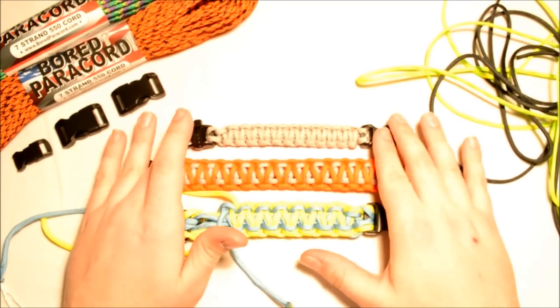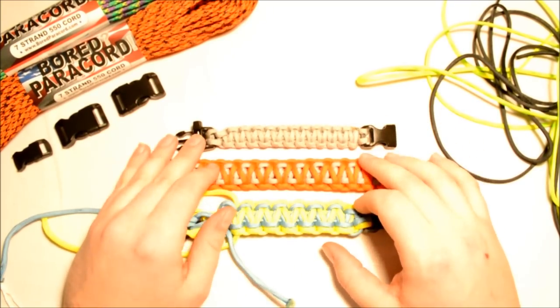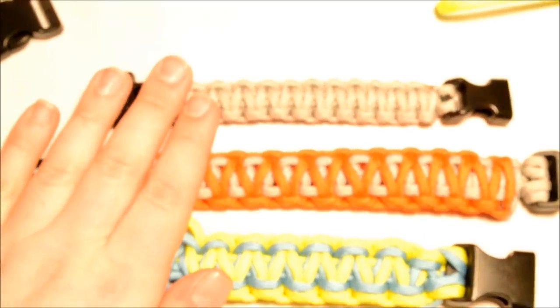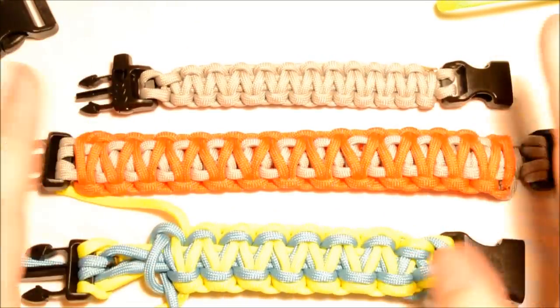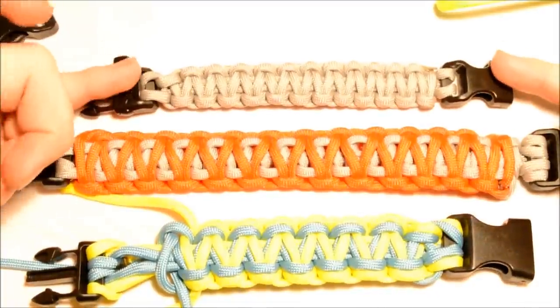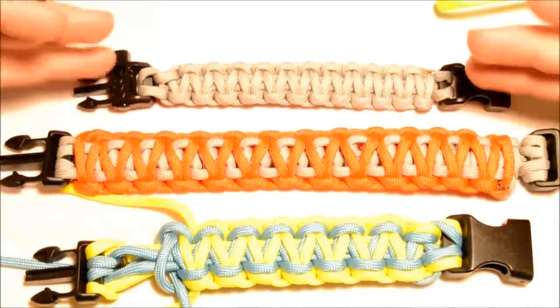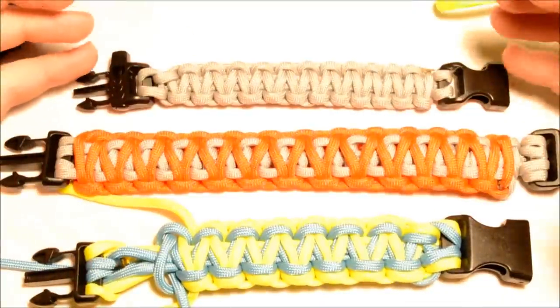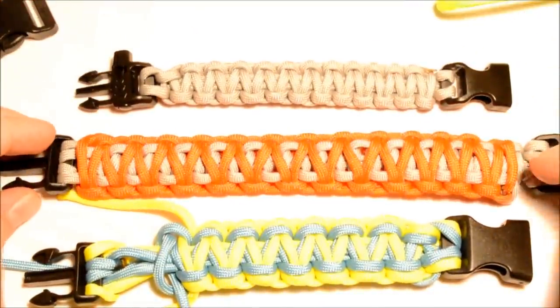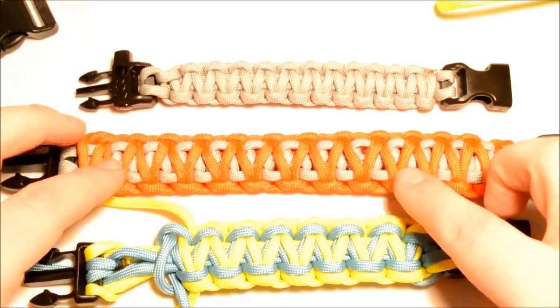I want to show you the three different Solomons here. Let me zoom in on these for you so you can kind of see what's going on. I'm gonna try to make this as short as I can. We have the standard Solomon here — that's just one color, about as basic a paracord bracelet as you can get.